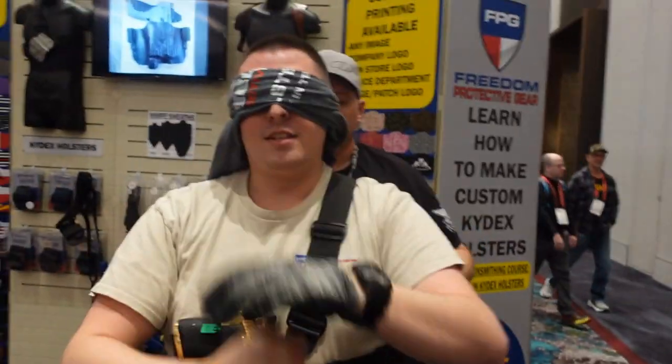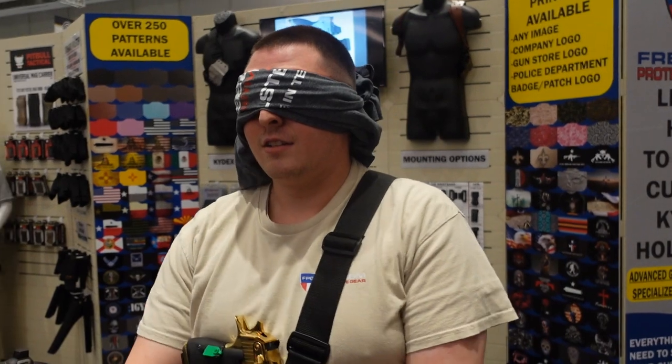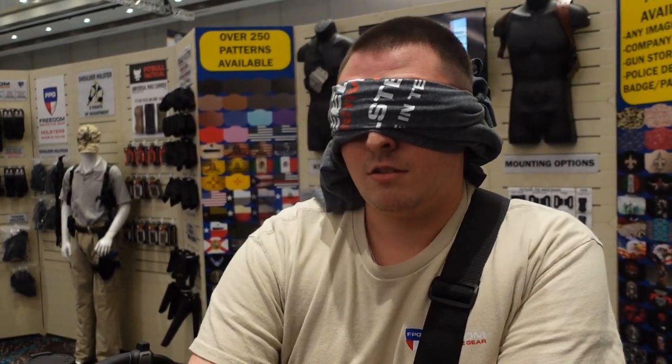A while ago he claimed he could do these holsters in like 20 seconds. Now he's going to do it blindfolded. You are going to see a live demonstration of making a Kydex holster, blindfolded and timed. We got Brandon from Freedom Protective Gear. He's blindfolded, he's going to make a Kydex holster, and he is on the clock. He said 20 seconds.